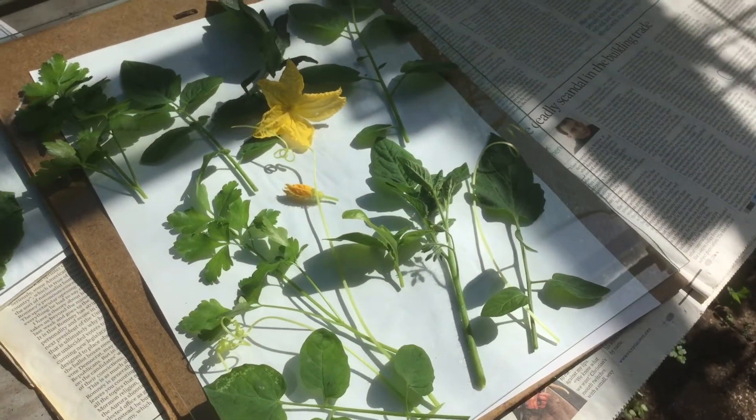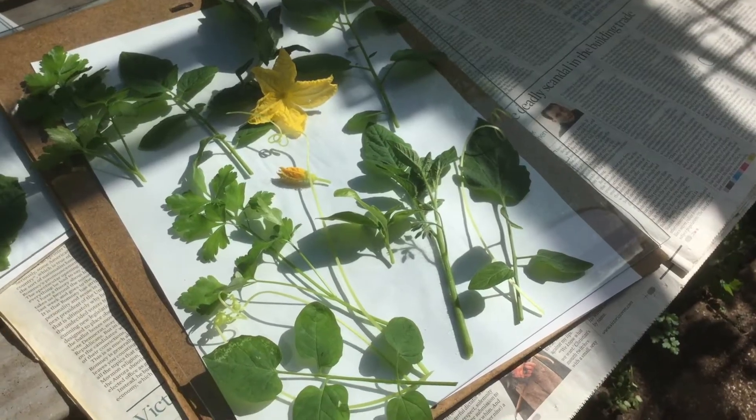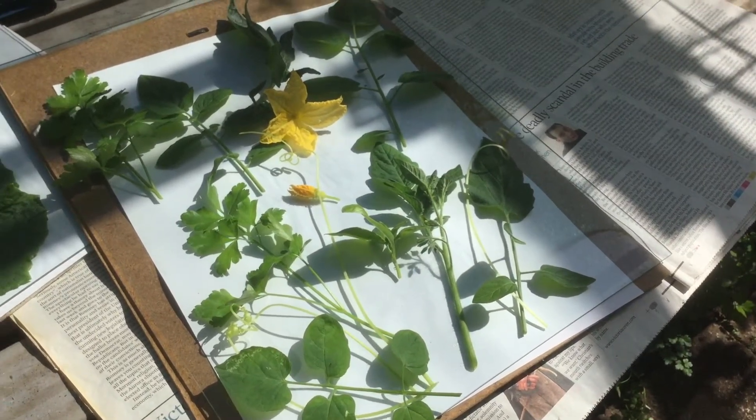Tomato shoots, cucumber flowers and tendrils, flat leaf parsley and basil.